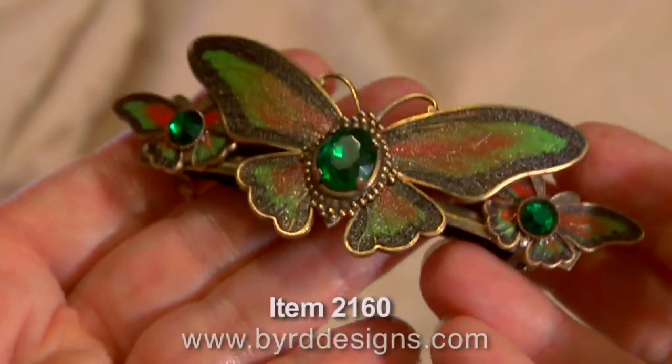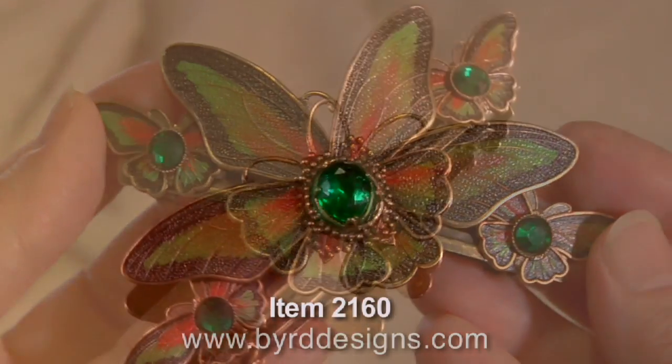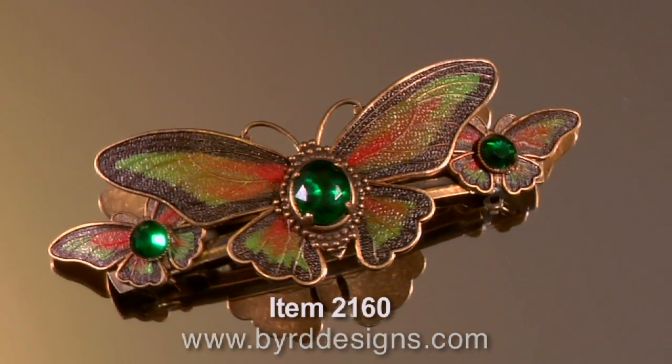Like all our barrettes, it's lightweight, waterproof, durable, and of course all handcrafted here in our studio.